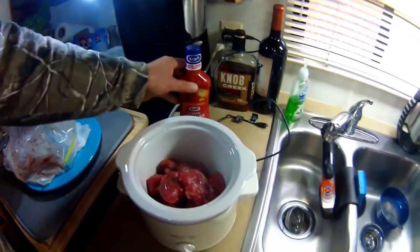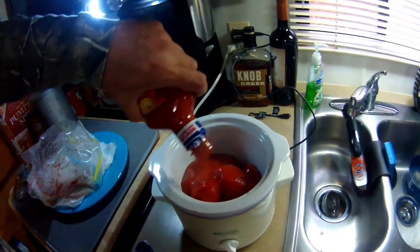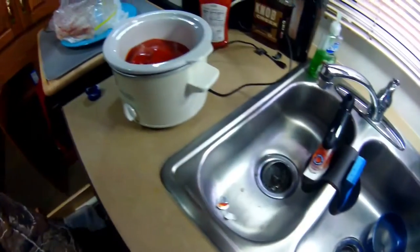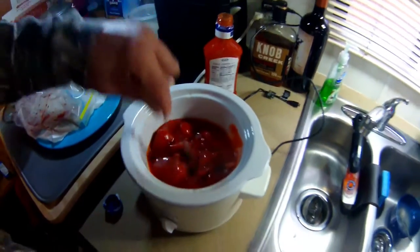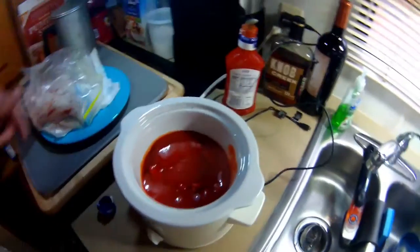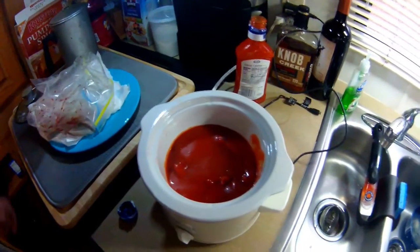All you do is take your beef and add Catalina salad dressing. Catalina is very close to French dressing, but I'd only use the Catalina. Just add enough to cover the meat — you don't have to use the whole bottle — and mix it in, getting the Catalina all the way around. You could season the meat too if you want, but I find the Catalina has plenty of seasoning. It's really starting to pour out there — I don't even know if I'll get back out to hunt tonight.